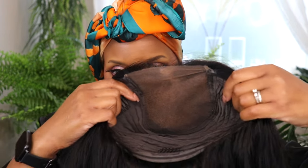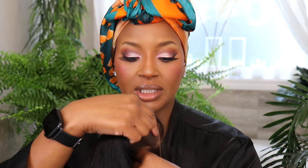It's a five by five — boom, bada bang. It already came pre-plucked and pre-bleached, but I noticed there were still some knots, so I went ahead and bleached this HD lace a little bit more.